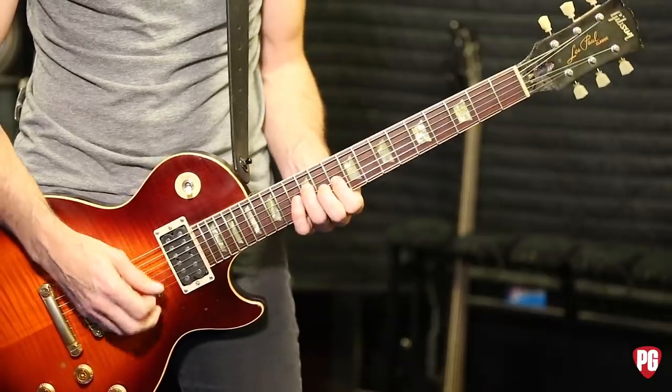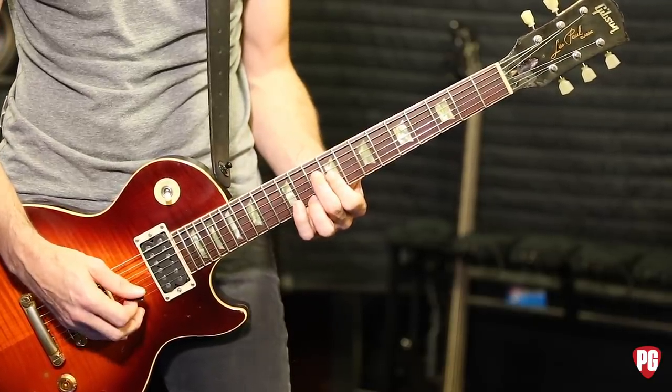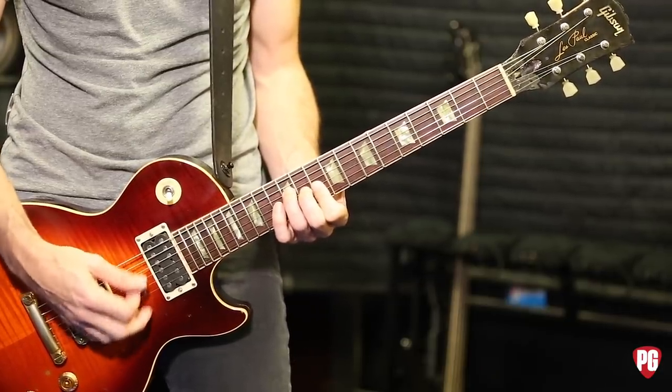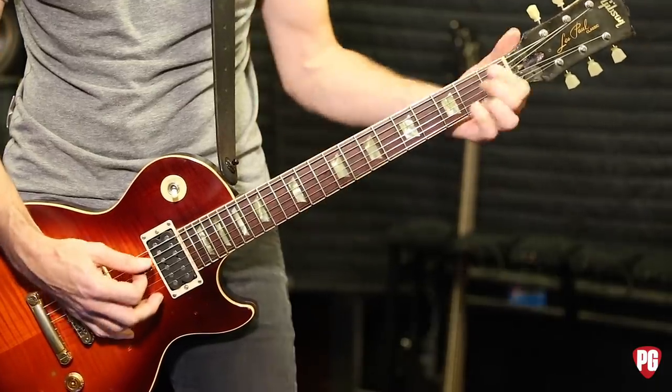The next one is just these two notes. And these two notes. Again, octaves.